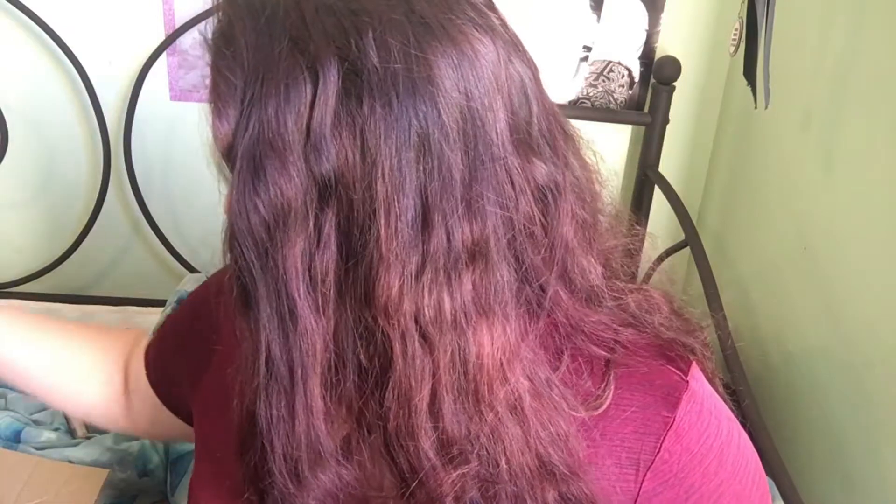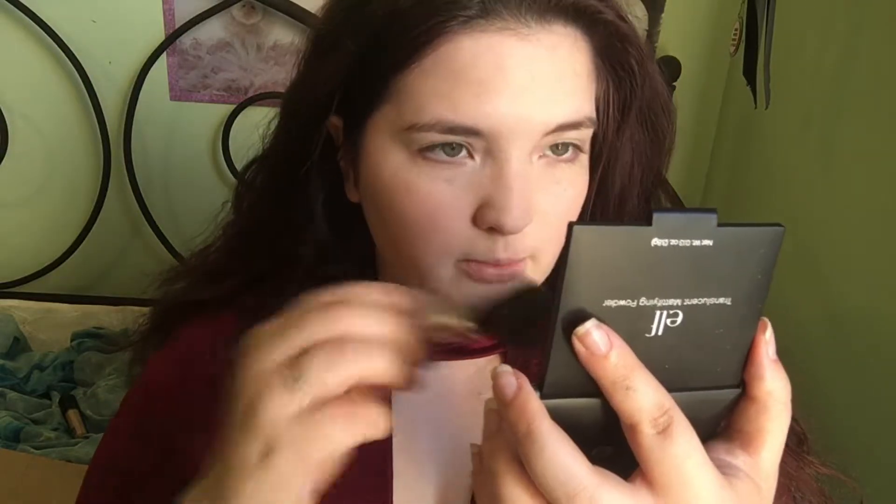Next we're going to use some powder. I got the e.l.f. Translucent Mattifying Powder. I tried the loose powder before and really liked it, but I wanted to try something new. It comes with a little sponge but I'm going to use a blush brush instead. This powder says translucent but it does have a little bit of color to it, so be aware of that if you have darker skin. It's actually nice — I like it a lot so far, though I feel like it might be darkening my skin a little bit.